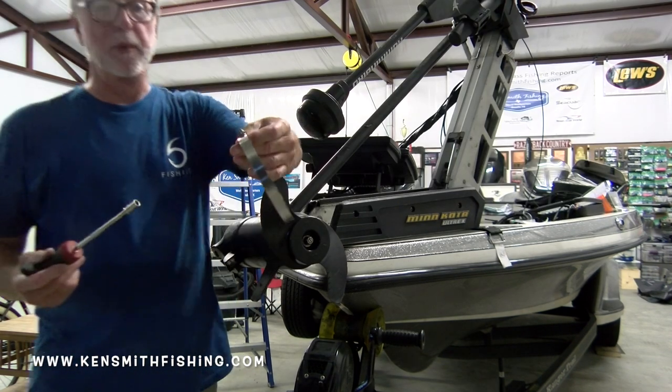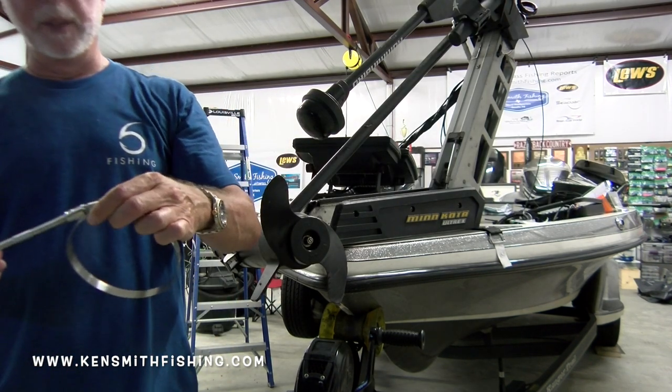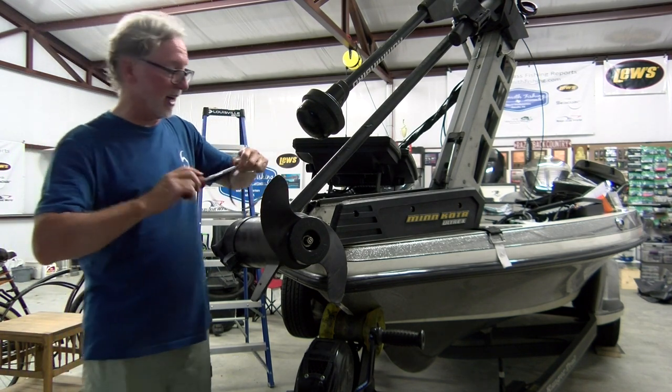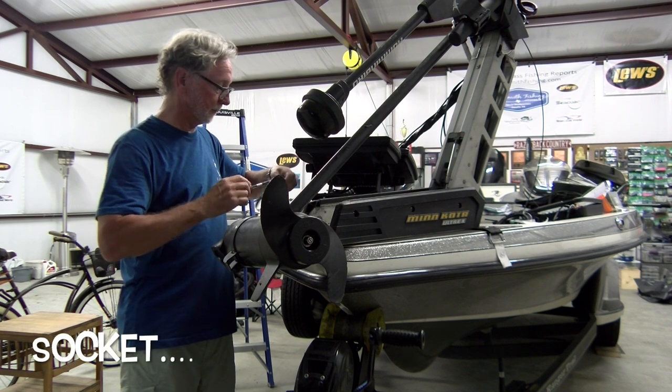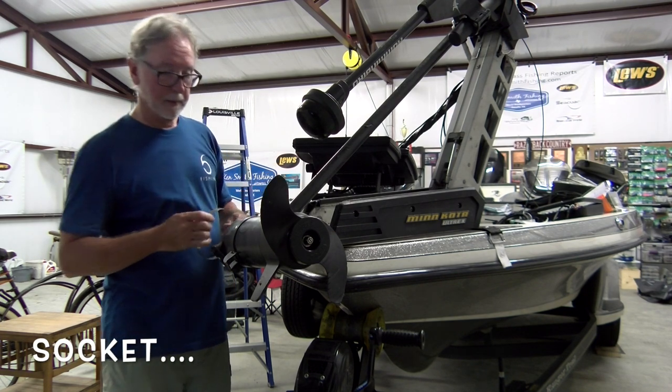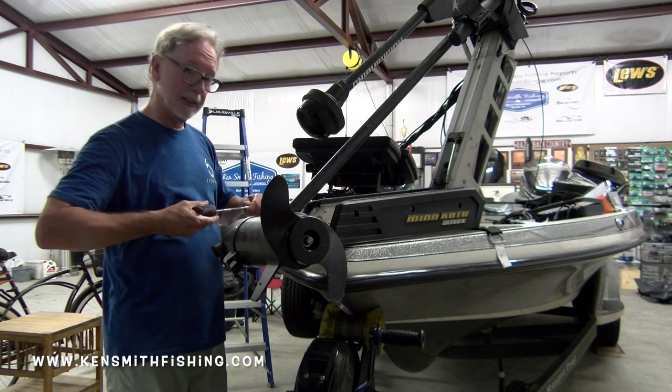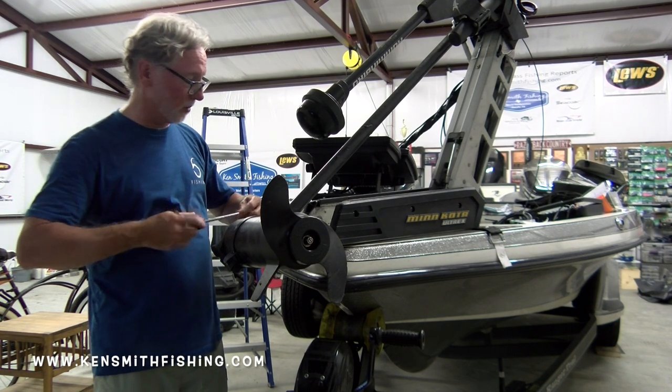By the way, these hose clamps come with a fitting — you can do it with a common screwdriver, but it's a whole lot easier with a five-sixteenths inch wrench. You can tell it's hot here in the boat barn, world headquarters.